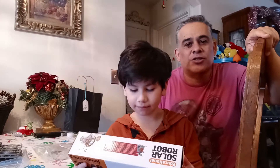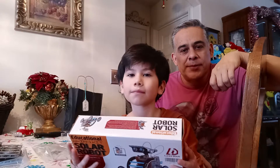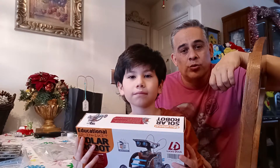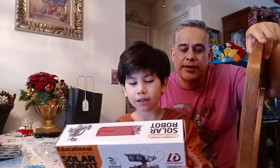Hey everybody, this is Jeff from Intergalactic Toys, and with me today is my son Cameron. We're going to build a solar robot in this episode, and Cameron is going to show you the box and talk to you about it. Go ahead, Cameron.